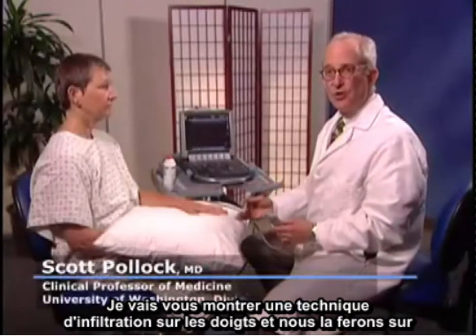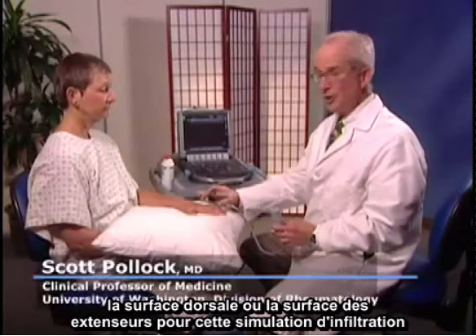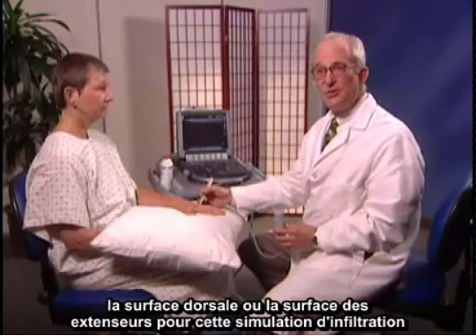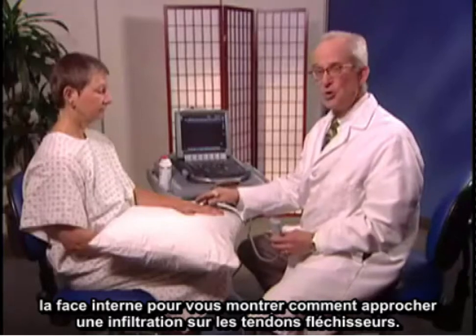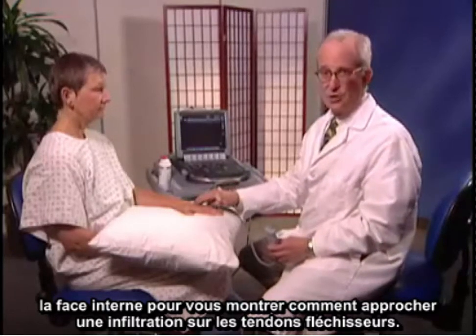I'm going to show a technique for injection of fingers. We'll do on the dorsal surface or extensor surface a simulation of injection of either a PIP or MCP joint, and then turn the hand around on the polymer surface and show you an injection approach for flexor tendons.